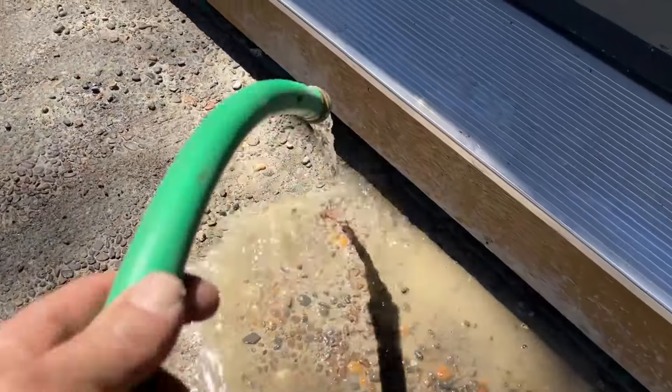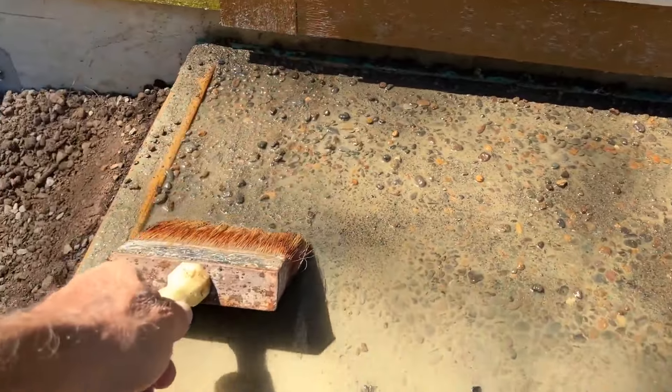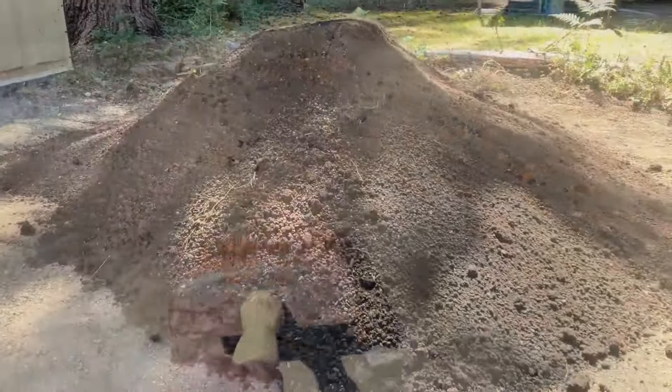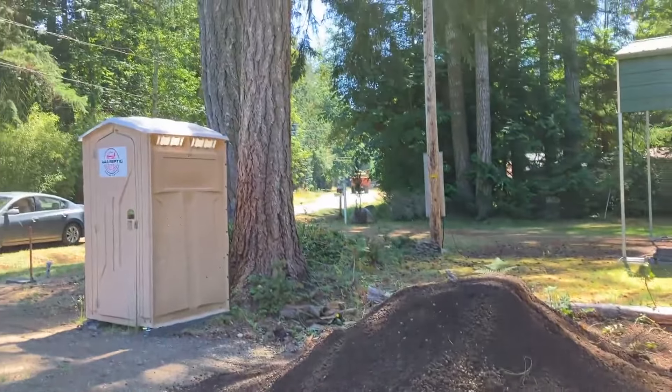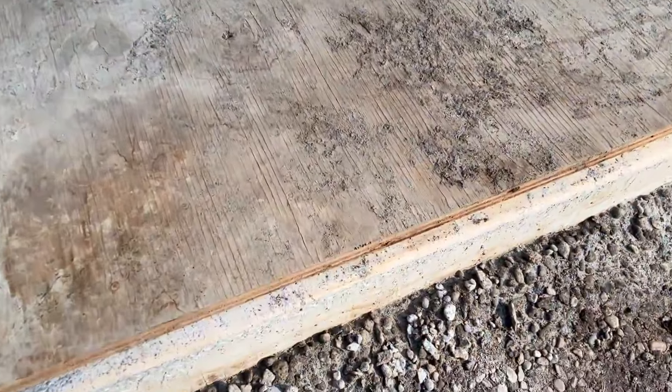I give it all some time to dry and then give it a gentle hosing down. In the meantime, I get a delivery of another five yards of screened topsoil. It's two days later and voila — concrete pad.